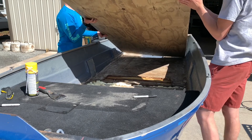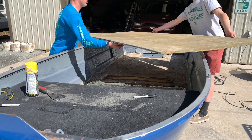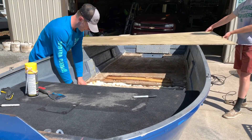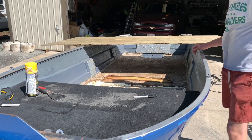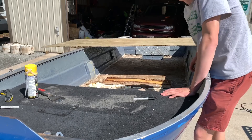For the front section, should we use cardboard to sketch it out first? We can just try fitting this piece first. As long as we have most of it sitting on the outer edge, we should be good. We'll caulk it down once it's fit.